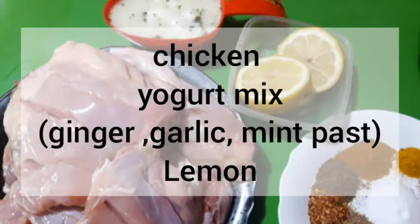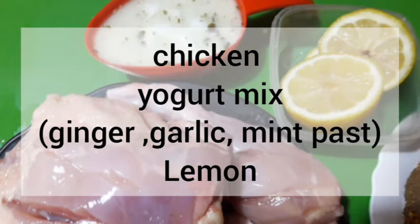Hi guys, welcome to M&M. Today we are going to make a Pakistani food called tandoori chicken. We need chicken legs and thighs, yogurt mixed with ginger garlic and mint paste.